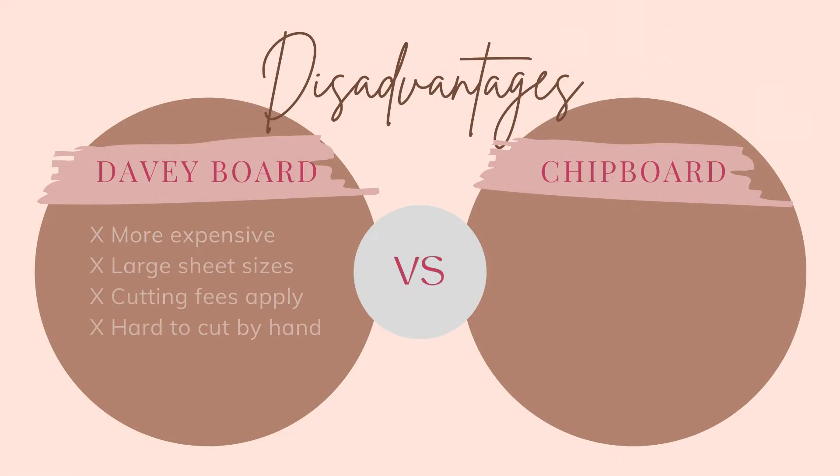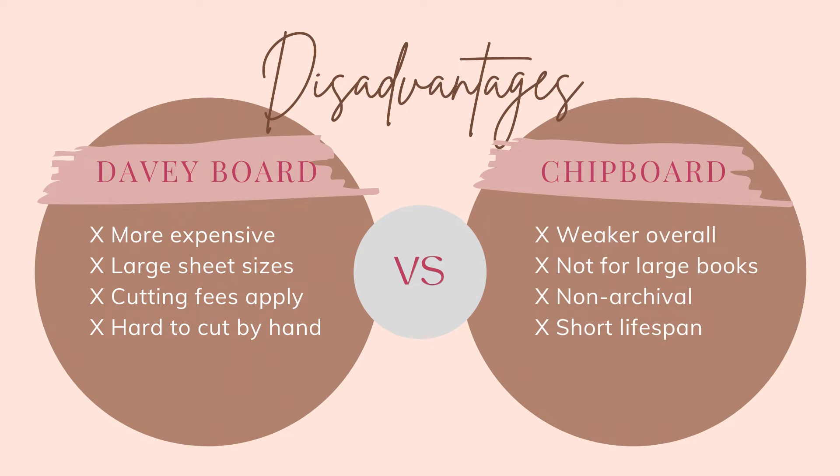Now let's talk about some of the disadvantages, starting with Davyboard. Davyboard is more expensive overall and only available in large sheet sizes, so if you don't have a board cutter at home you usually have to order it pre-cut, which costs a small fee. Davyboard is also extremely dense, making it hard to cut at home without risking injury. As for Chipboard's disadvantages: it's weaker overall, not structurally supportive, so it cannot be used on larger books, and it's not acid-free, meaning it's not guaranteed to last a long time.